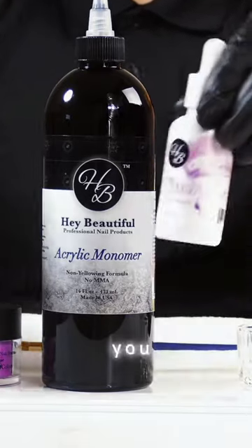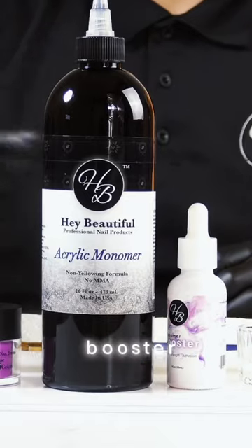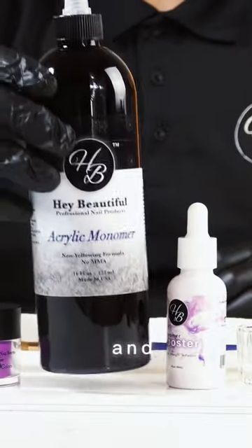Hi, my name is Alex and I'm going to be showing you today our monomer booster. What this monomer booster does is it increases your performance of your monomer — increasing your speed, adhesive, and strength.